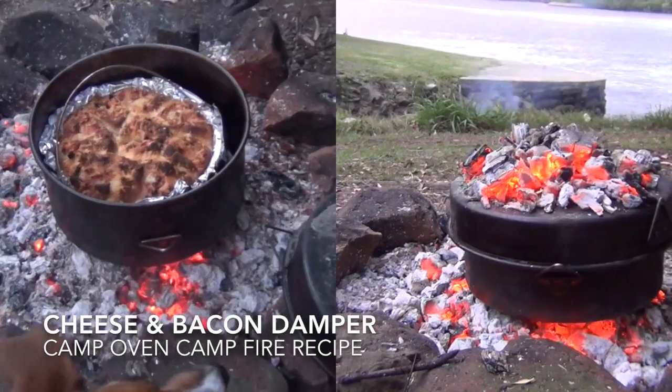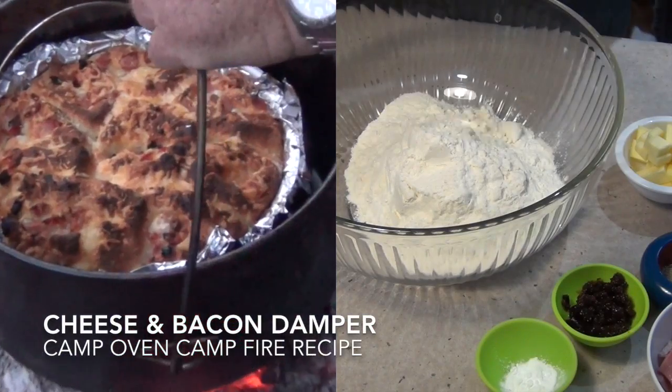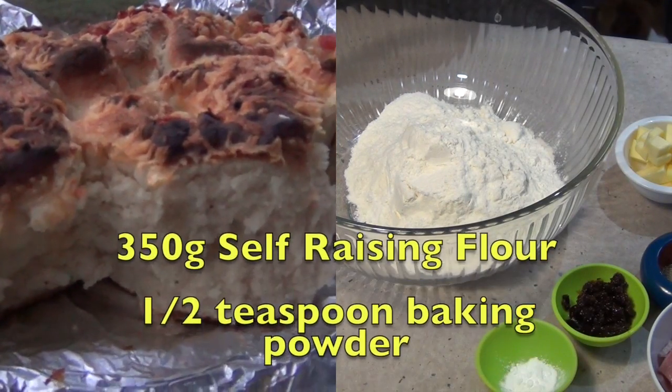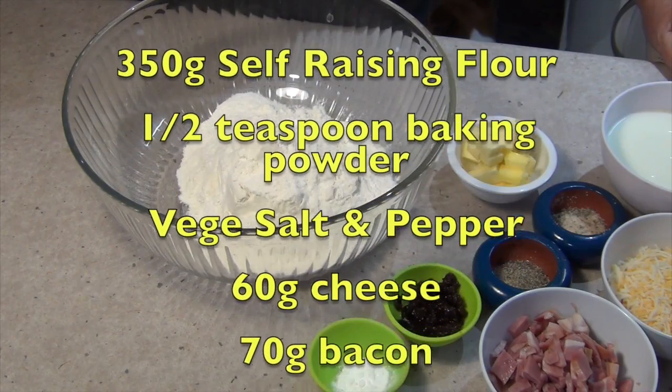Hi and welcome to Cheeky Richo's Camp Oven Damper. This recipe has come about as a request from Clara who's off on her big camping trip. The ingredients are in the recipe box below so let's get started.